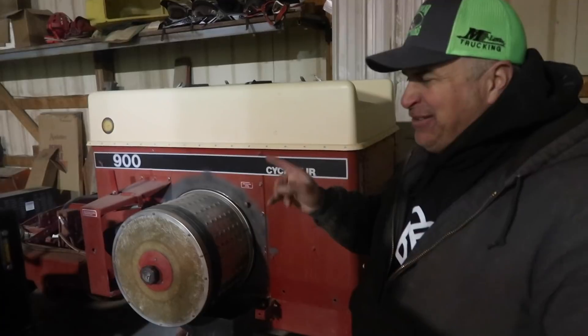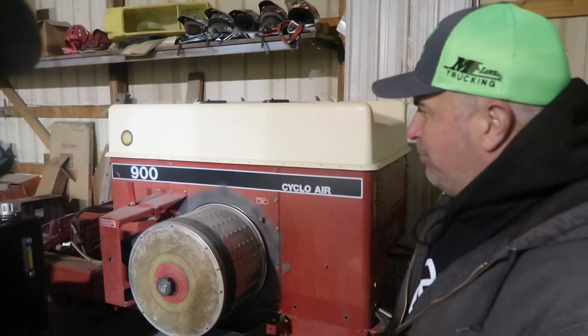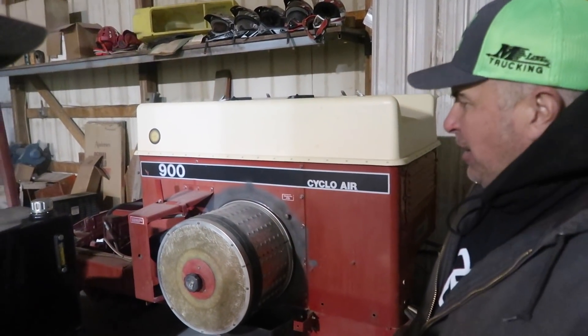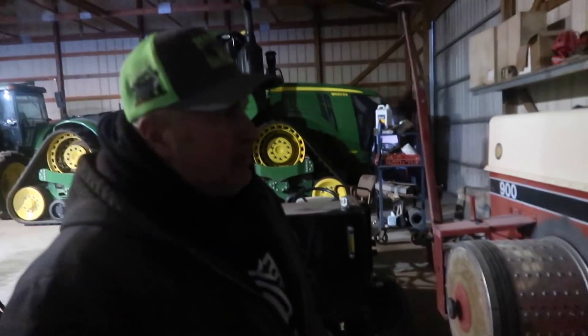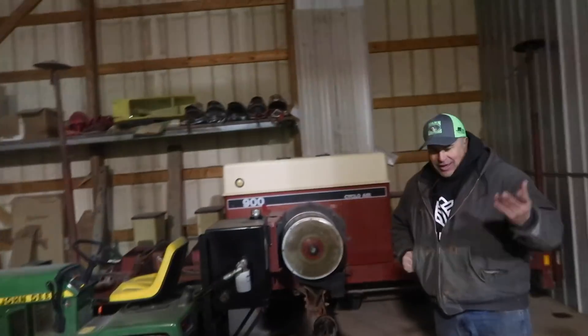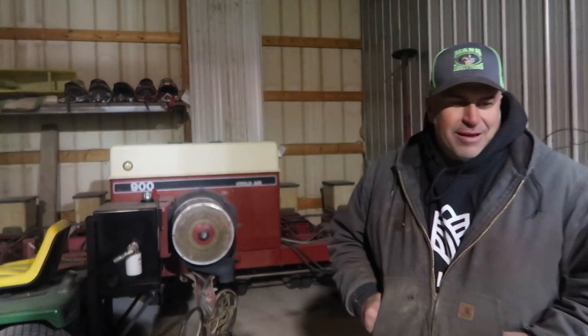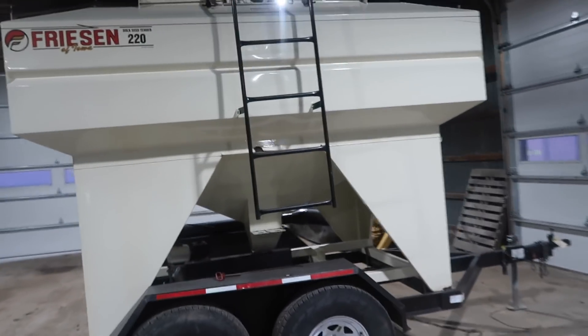This is our 1985 — maybe, doesn't even matter — 900 Cyclo Air with six-row. We use this for seed corn, end rows, bull rows as we call them, and plant sweet corn with it. We use a 1206 on it but it's going to graduate to a 4020 next year. We got it from an implement dealer out in Illinois — I think we gave $3,500 for it. We really haven't done that much to it, it works great. There's a seed tender we just got last summer.